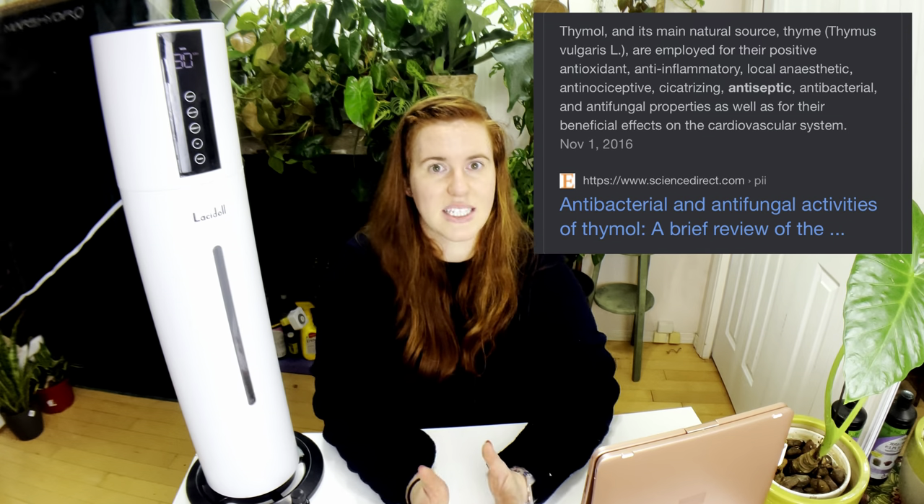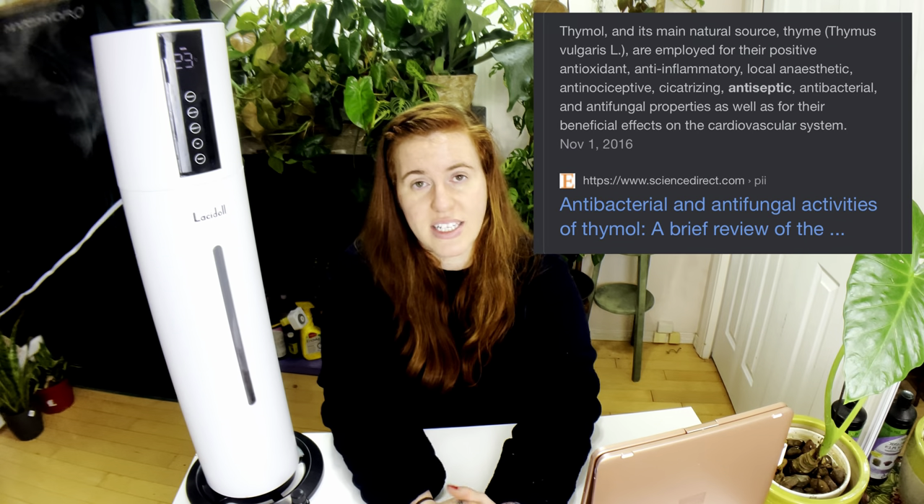Essential oils are essentially oils from plants that have been highly concentrated. Every plant has different properties, so not all plants will be particularly good at fighting pathogens through their oils. Studies have narrowed down the plants that do fight fungal and bacterial pathogens, both in the air and on surfaces. The three big ones are thyme, tea tree oil, peppermint, and clove.